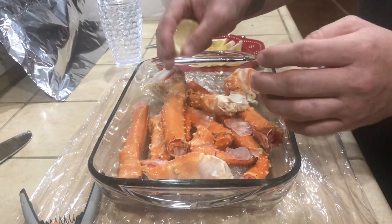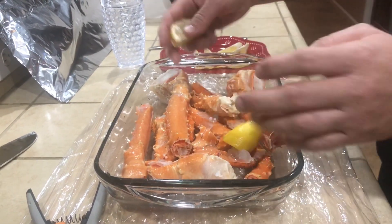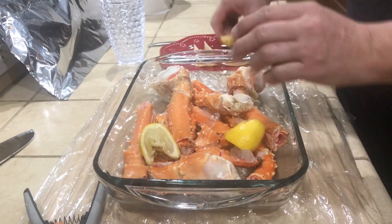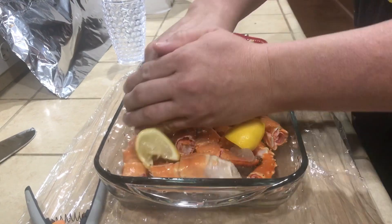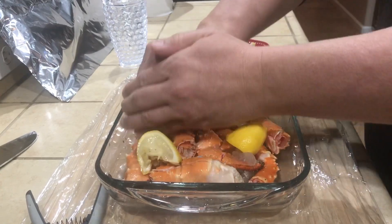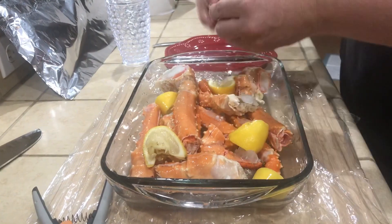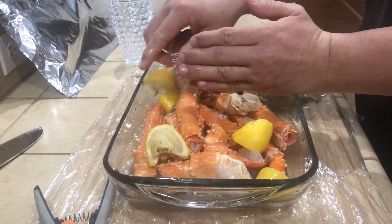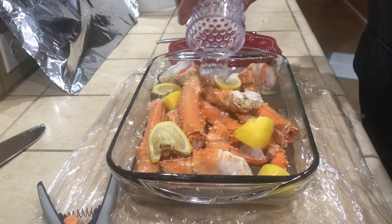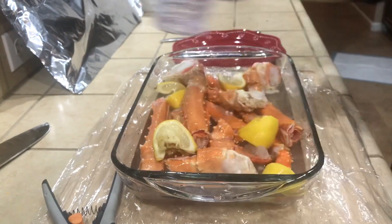I'm going to take some lemon and leave it in there just to freshen it up. If there is any seafood smell, it'll get rid of it and give it some good flavor. That's one lemon — I'll get the juice in there. And then I'm taking water because we're going to steam these — about a cup of water. Big cup, like a drinking cup.